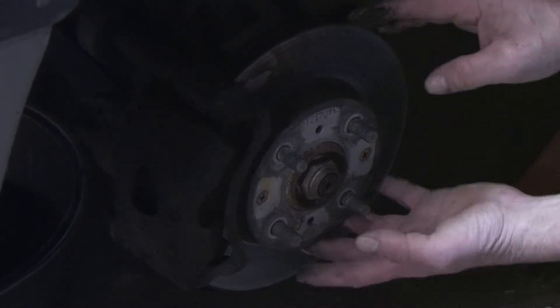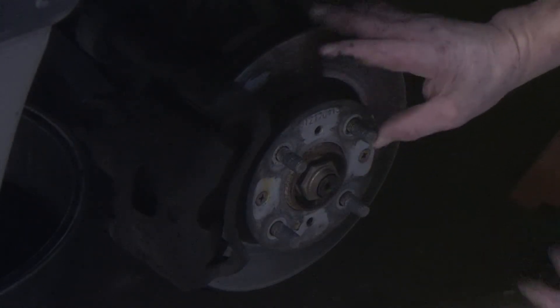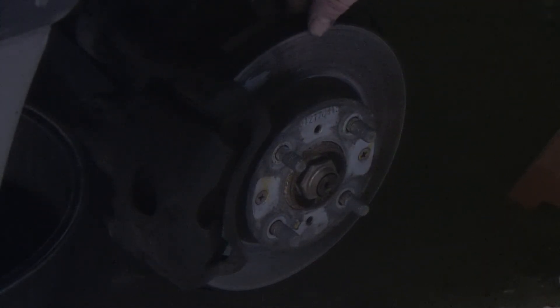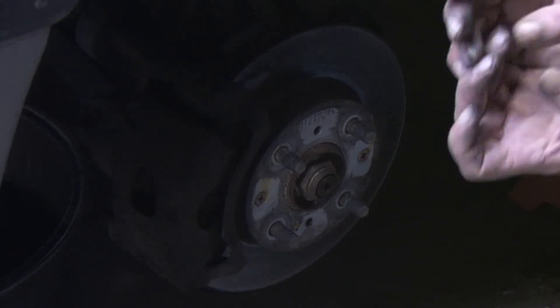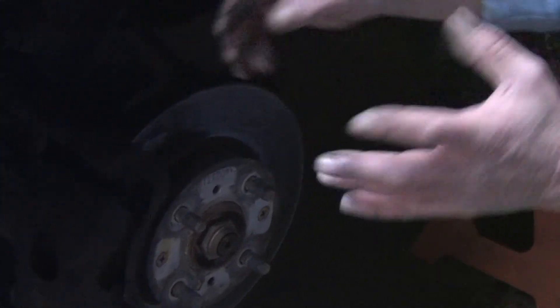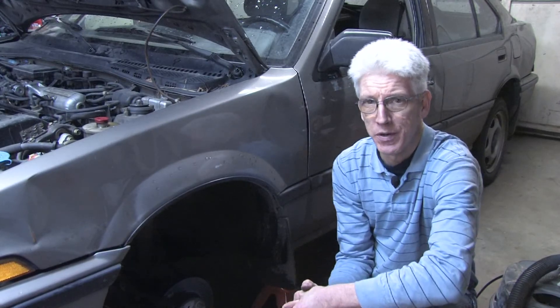After you remove these two screws, the rotor should be free to be removed. Simply replace the rotor in the same fashion, and if you're replacing it with a new rotor that's thicker, you need to remember to repress your calipers. You have to push those brake pads back and open the calipers up so they'll go over the wider thickness of the new rotor. That's how you replace brake rotors.